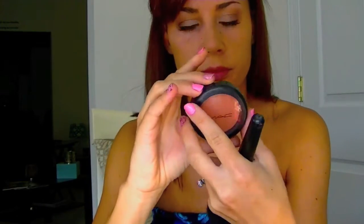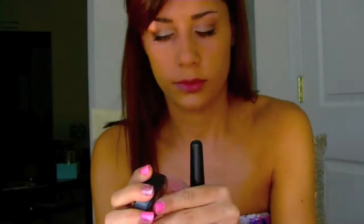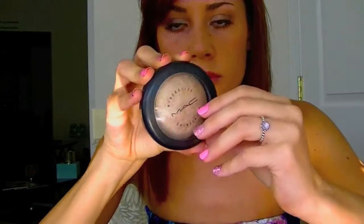Whitney Port loves her blush, and this is Peaches by MAC. You can also use NARS Orgasm, the Tarte blushes, or Coralista by Benefit — you just want a nice summery coral pink color. I'm applying this more toward the back of my cheekbones for my face shape, but Whitney Port really puts it in the front of her cheekbones because she has a smaller face.